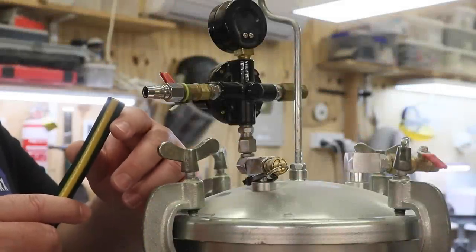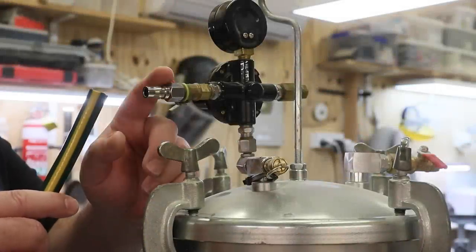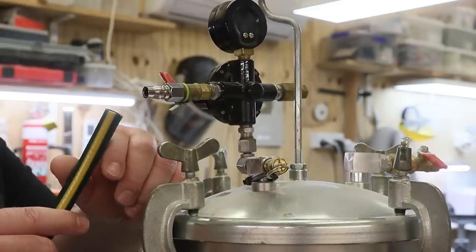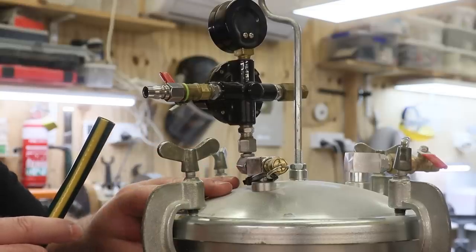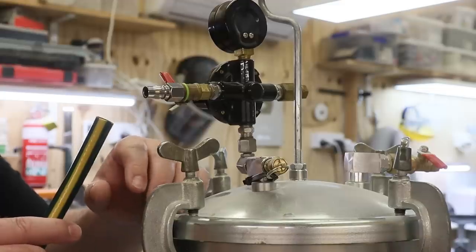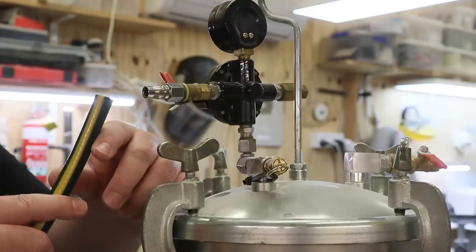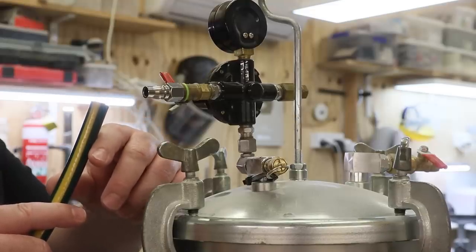I've noticed lately that there's a few questions asking why I connect the hose to my pressure pot to release the air. Well, when resin cures, it can release some dangerous gases, and all those gases are now trapped inside this pressure pot. The last thing I want to do is release the air into my workshop, so I connect this hose, which is connected to an extractor fan, to get rid of all the gases.